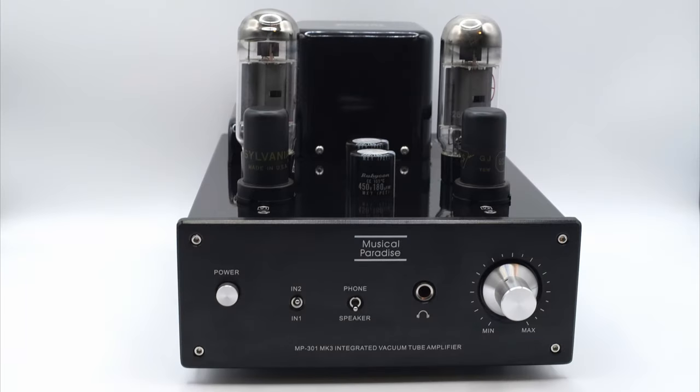Hello there, and welcome back to The Neighborhood. We're taking a look at a little dynamo of a tube amplifier, the Musical Paradise MP301. This thing is seriously small, but packs a big punch for high-efficiency speakers. Let's get into it.